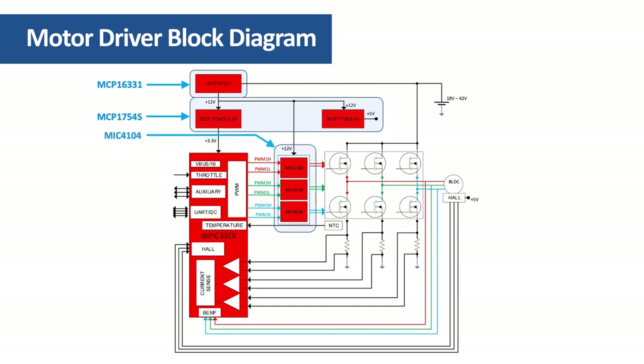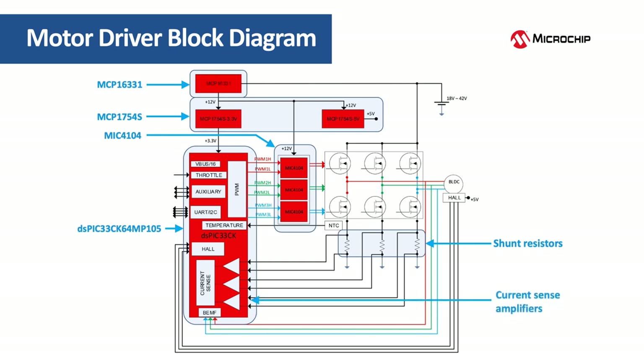The MOSFETs of the power inverter are driven by three MIC 4104 MOSFET drivers. The application is controlled by the dsPIC33CK64MP105, a powerful DSC that also includes advanced analog peripherals like high-speed operational amplifiers and comparators. Motor phase currents are sensed using three low side shunt resistors. The current sense amplifiers are implemented using the dsPIC33CK internal operational amplifiers for space and cost saving.